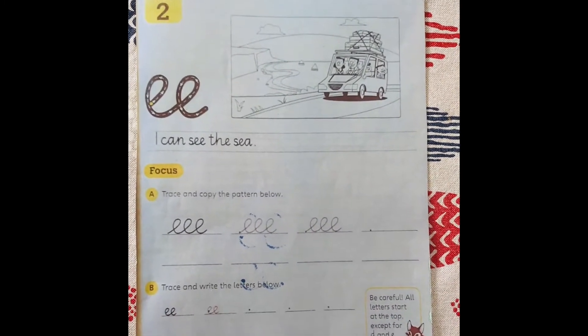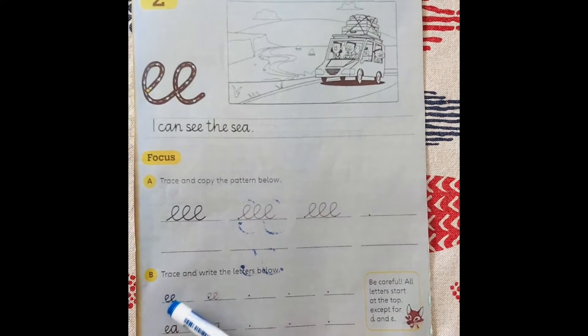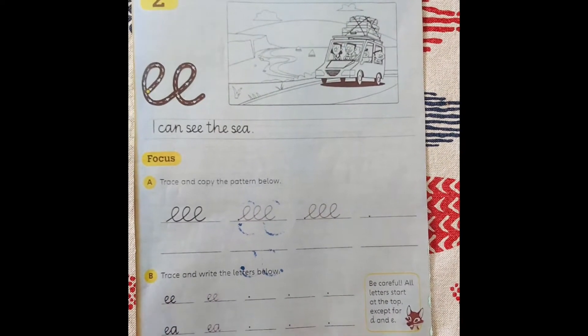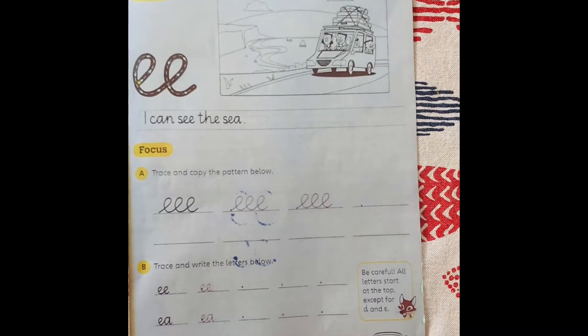Then you're going to trace and write the letters: E, E, E, EA, E, Y. They all have the sound E.